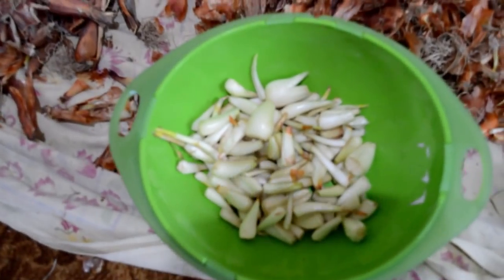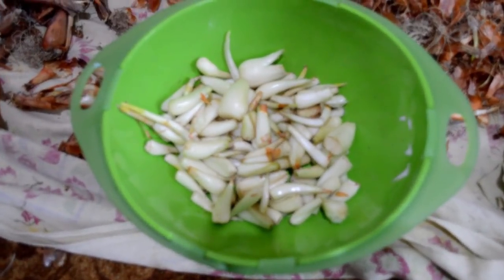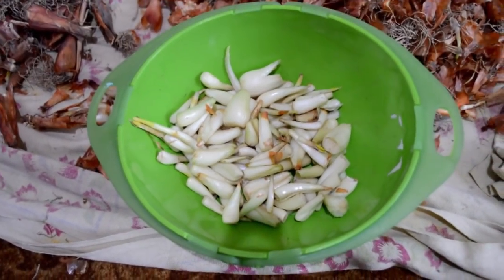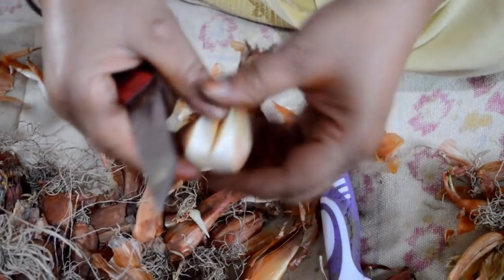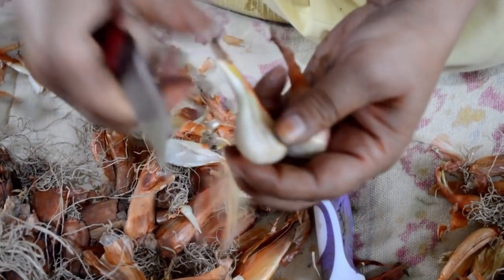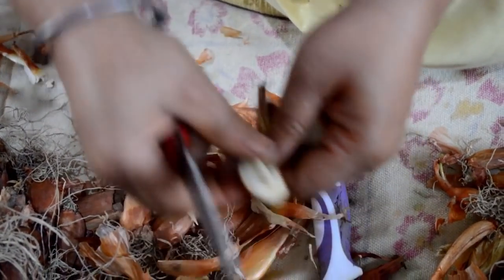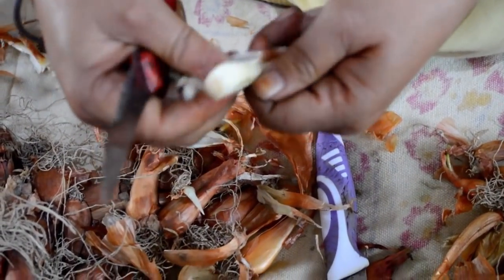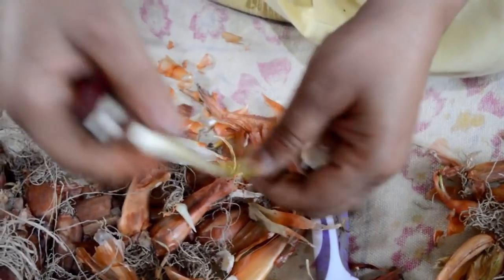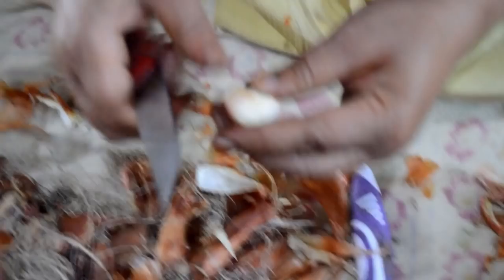First, you have to clean the shallots and remove the outer covering. You remove the outer peel and keep the inner bulb aside — this is our main ingredient, this is what we have to use. Clean it and keep it aside, and then I will show you how it's made.